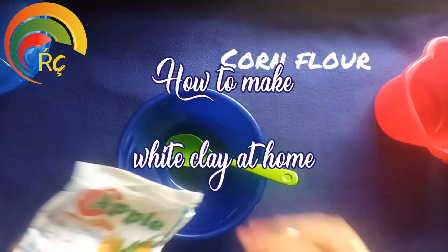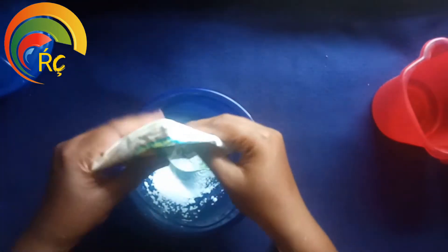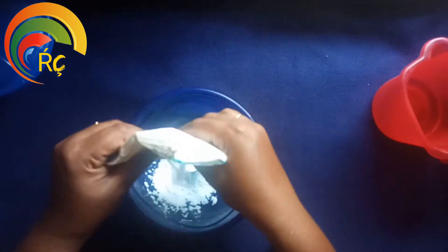First, add a bowl. Add 4 tbsp of corn flour. Add 1 tbsp of corn flour.